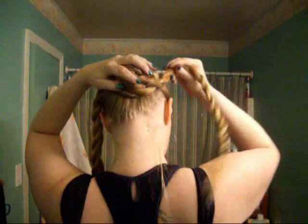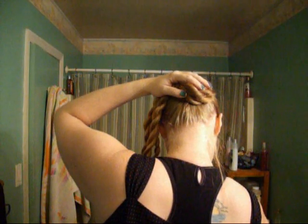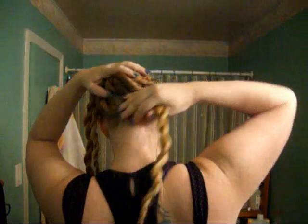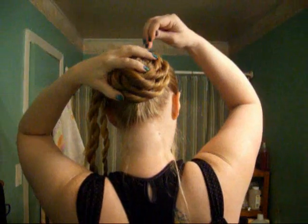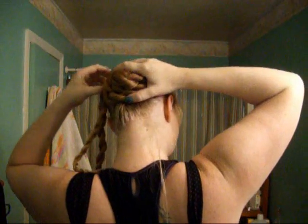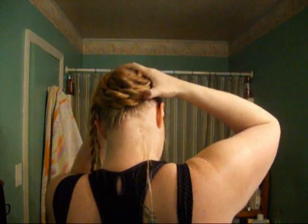I went ahead and braided because it ate up some of the length in advance, which I rather liked. This is all you're going to continue to do — winding and pinning as you go around. When I pin, I try to do the weave thing — weave the pin through your hair to make sure it's secure.